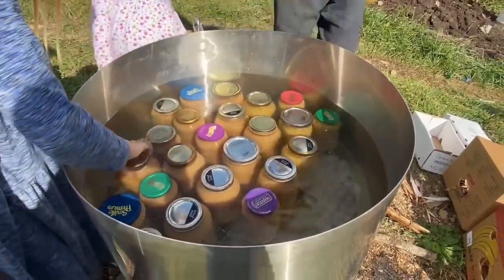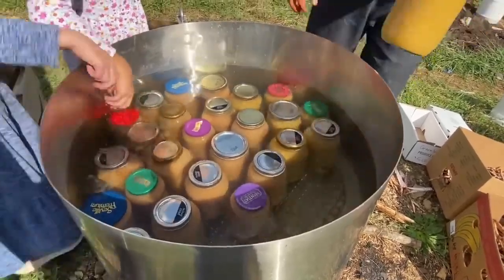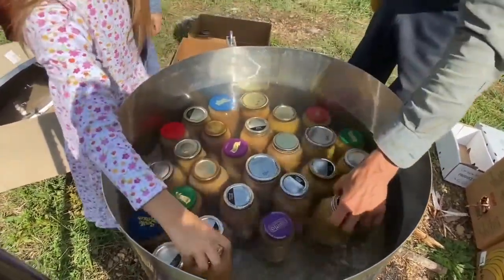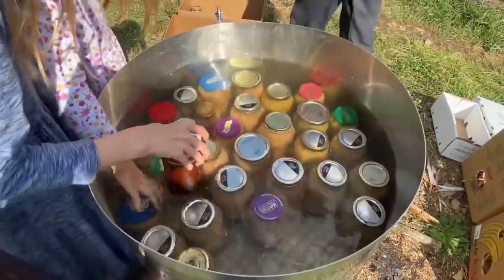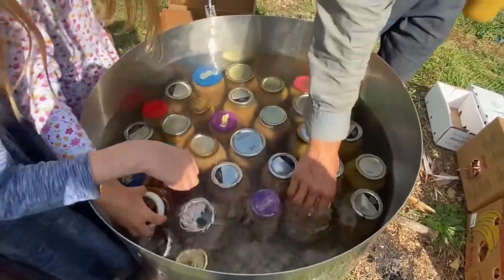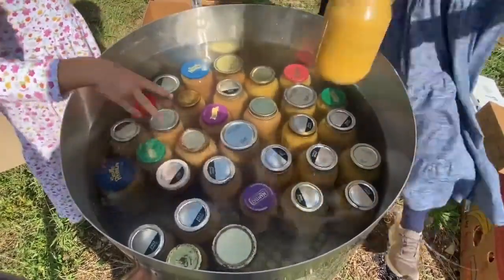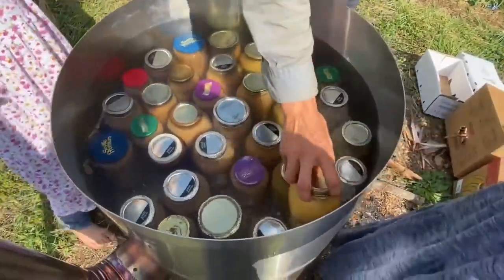Did you do 23, Rachel? Yeah. Okay — 24, 25, 26, 27. Scoot them over — they don't fit, they can move around. 30, 31, 32, 33, 34. Awesome.